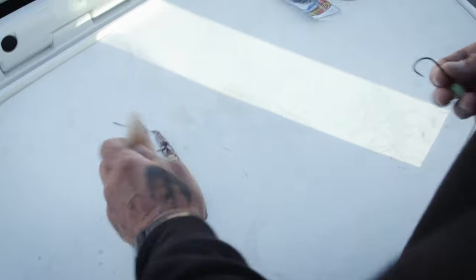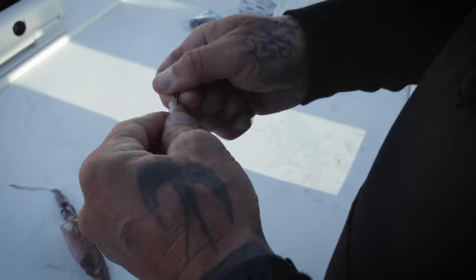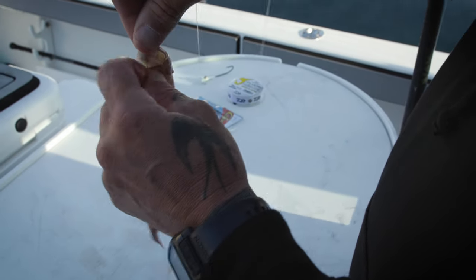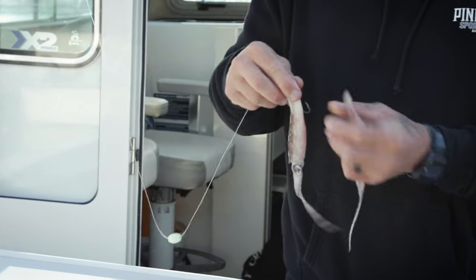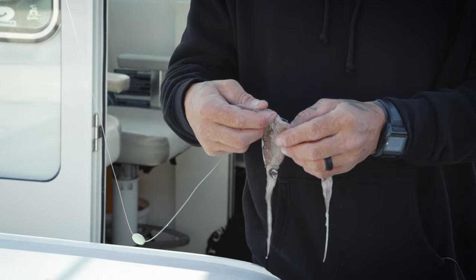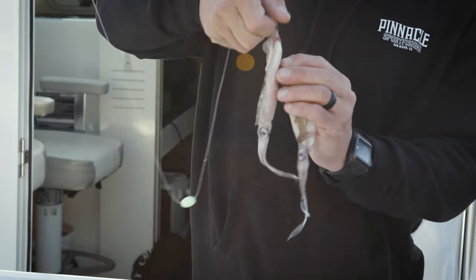Pretty easy. All you're going to do is go right through the top of the mantle and slide it up onto the barb and shank of the hook. Pop it out the back. You want to slide the mantle over the eye and the knot — that kind of holds it in place. It kind of mimics the spawning of the squid, which is basically why the fish are there. They put out pheromones and attract the game fish into the nest that they're spawning at. So you just pin on another one just like that — it's that easy.